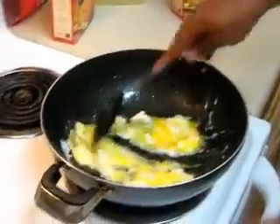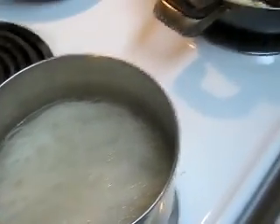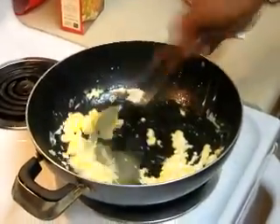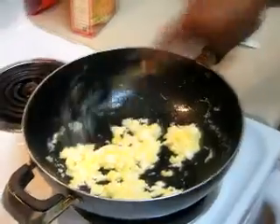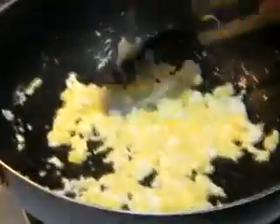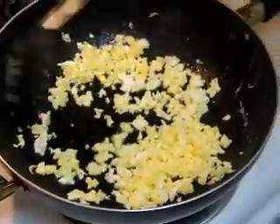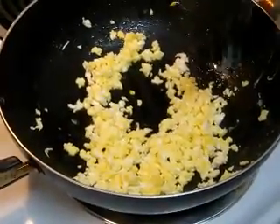The rice noodles are soaking in the hot water over here and should be ready in a few minutes. I've got the pan on about medium heat — we don't want it too high, especially when cooking with oil. I want to make sure I don't have big chunks of egg, so I'm breaking it up so it'll mix well with the dish.